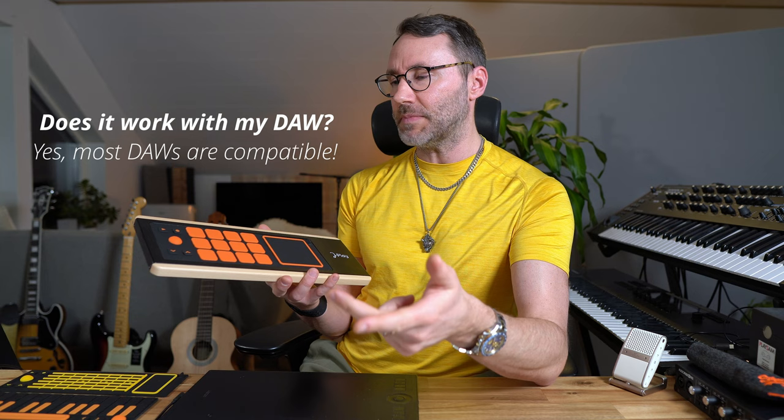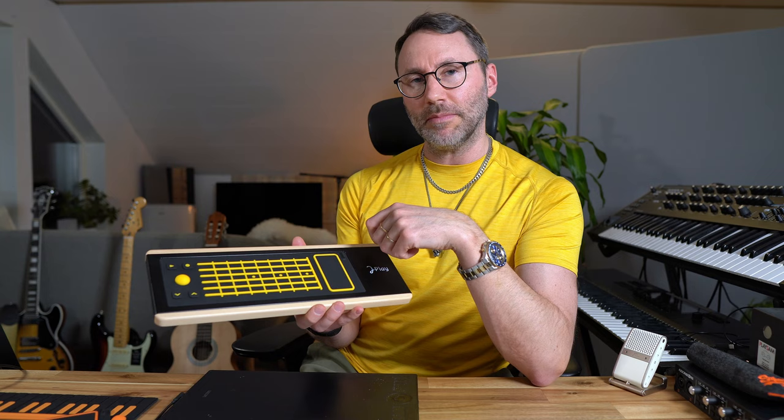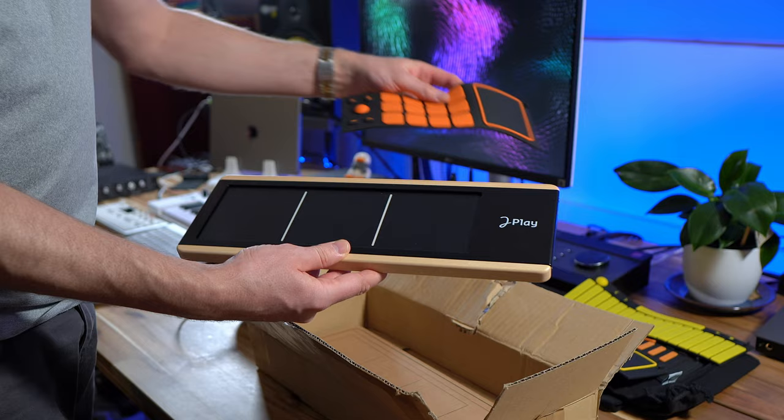There are also many MPE compatible DAWs like Ableton Live, Logic Pro, GarageBand, Reaper, Cubase, and Bitwig Studio. As for my own thoughts on the UE MPE controller: I feel it complements my regular MIDI keyboards because you get more expression with this type of MPE controller. I especially like the fretboard because it makes you think in a different way and play different scales and melodies than you typically do on a regular MIDI keyboard.